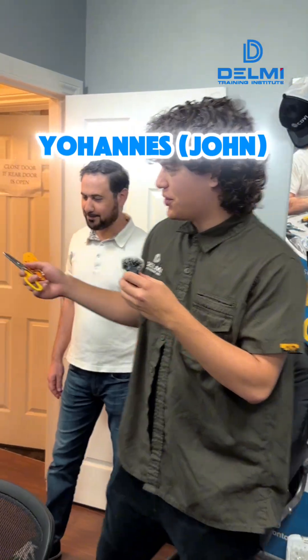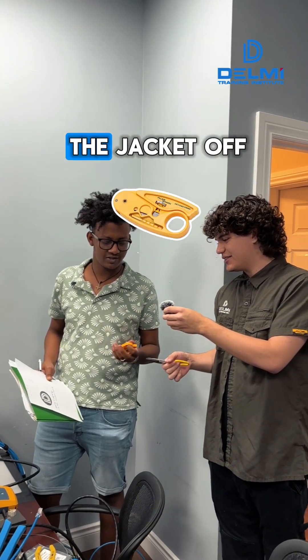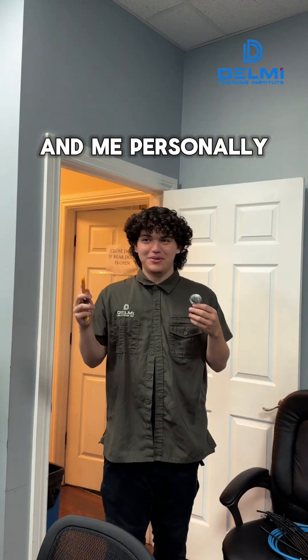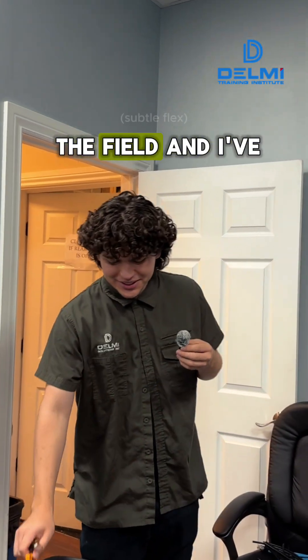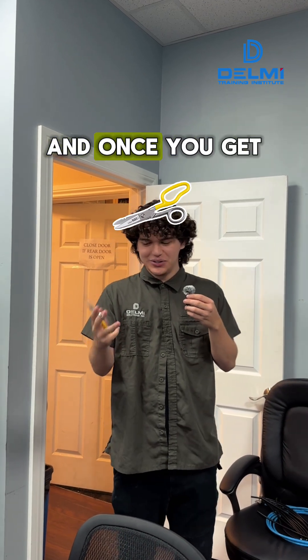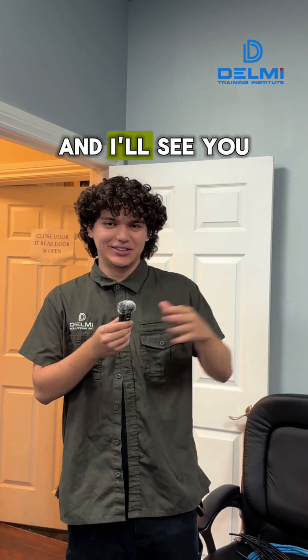Finally, we have Johannes — he finds the stripper super easy to remove the jacket and prefers it. And personally, since Christian has been in the field and gotten used to it, he prefers the scissors — more reliable once you get the feel for it. That's it for this one.